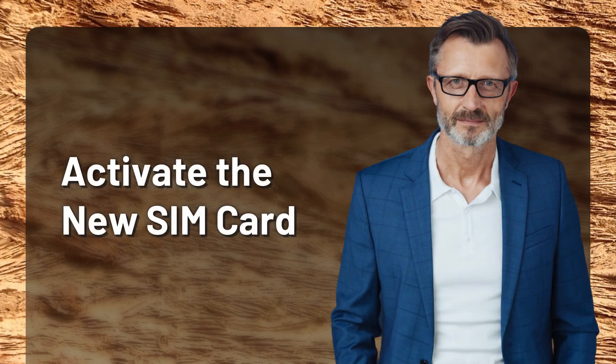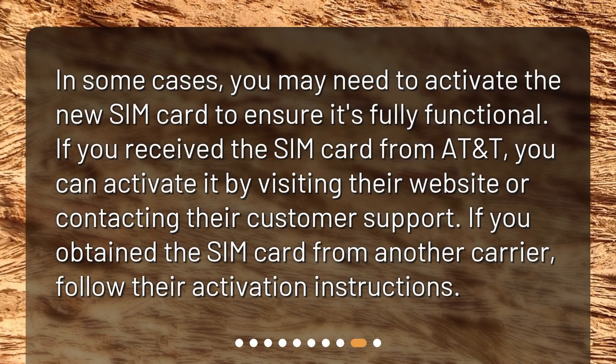Activate the new SIM card. In some cases, you may need to activate the new SIM card to ensure it's fully functional. If you received the SIM card from AT&T, you can activate it by visiting their website or contacting their customer support. If you obtained the SIM card from another carrier, follow their activation instructions.